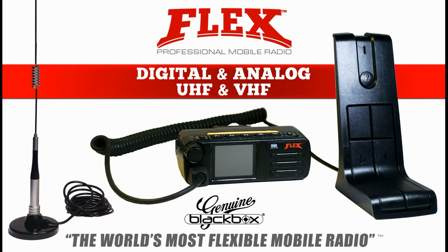The Flex is so small it makes for a great desktop base station. Just add a desk mic, a power supply, and the antenna of your choice.